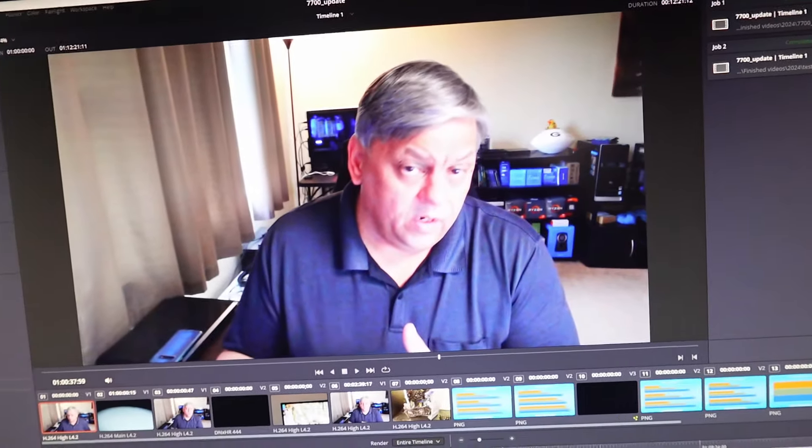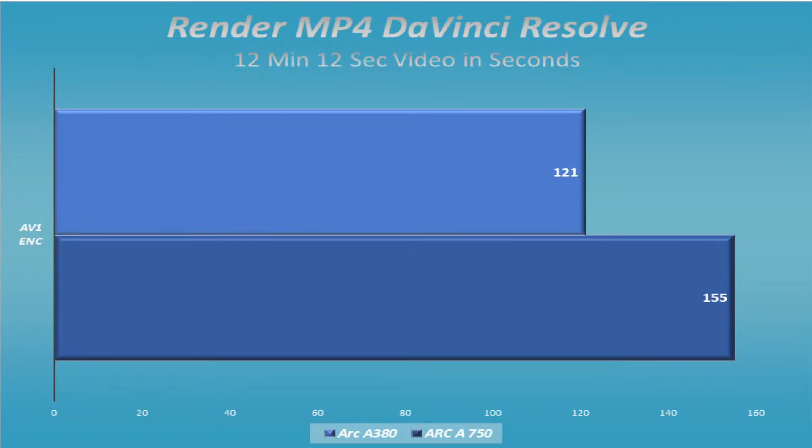I'm not going to say it will run 121 seconds every single time, but it is in lockstep with that A750. Even though the A380 has six gigs of memory versus the A750's eight gigs, even though the A750 takes external power and this one doesn't, even though the A750 is more of a gaming card — this one hangs right along with it for encoding. For a cheap, easy, fast way to render video — for uploading YouTube videos using an AV1 encoder — this is a perfect use case.